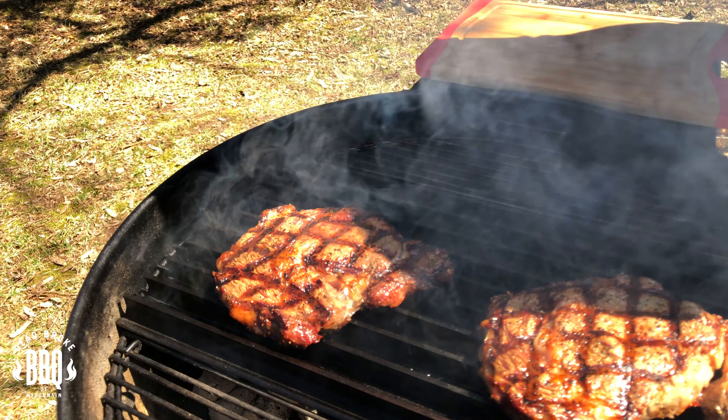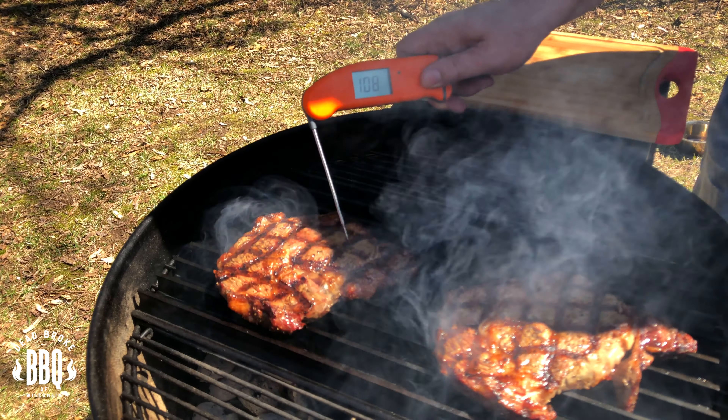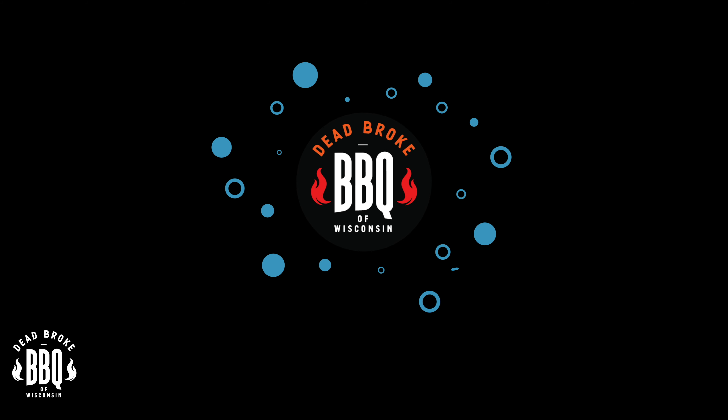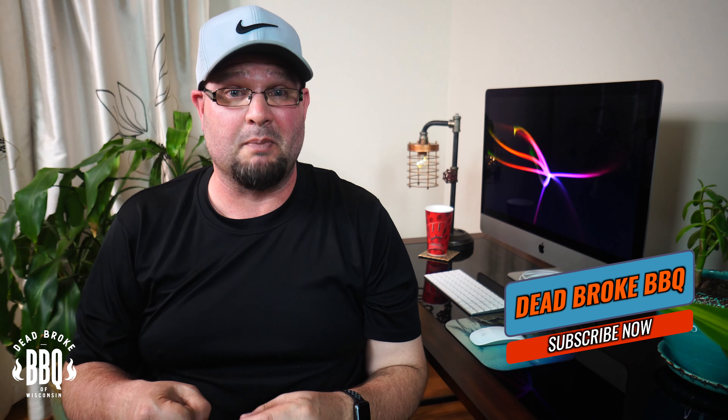Grill grates. Today we're grilling ribeye steaks on a Weber kettle grill, Ponderosa style. Hey, this is Reiser from Dead Broke BBQ of Wisconsin and welcome back to the channel. But if you're new here, we try to help you enhance and amplify your backyard barbecue fun. So subscribe to the channel and give that bell a great big ring so you get notified when we put up a new video.